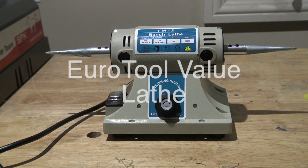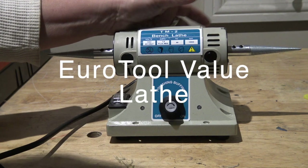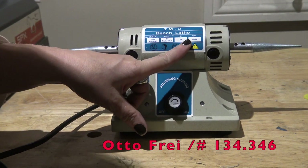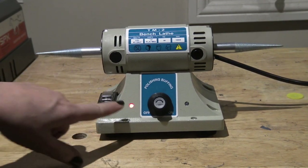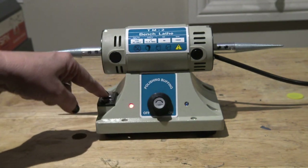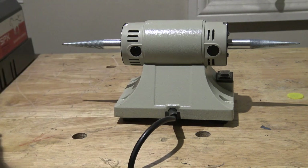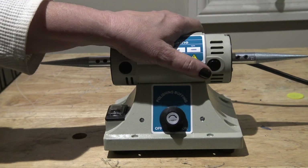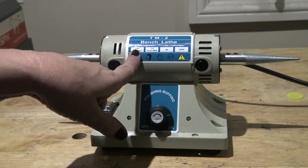This is the TM2 bench lathe from autofry, made by Euro Tool. It's about the same size as the other one but much lighter — at least a couple of pounds, maybe four pounds. It does not have suction on the bottom, so you definitely want to bolt that down. It does however have 10,000 RPMs, so if speed is important to you, this would be a good choice. To power it on you press a little button, a red light comes on, and you turn the dial. It has two places to power it, and the cord is not removable.